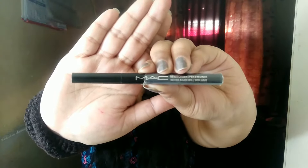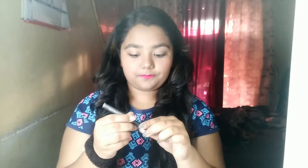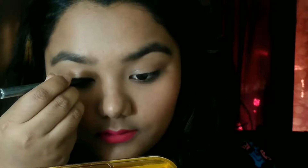Hi guys, welcome back to my channel. Let's get started with today's video. First, I'm taking my MAC pen eyeliner — this eyeliner is really amazing and the tip is also really nice.